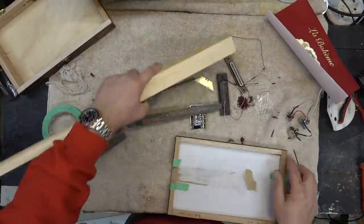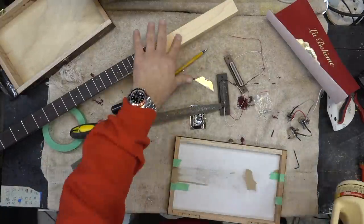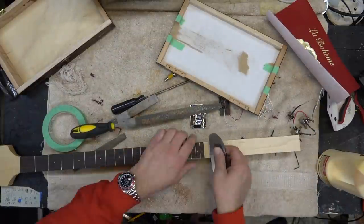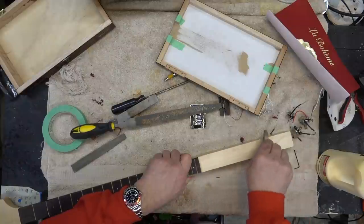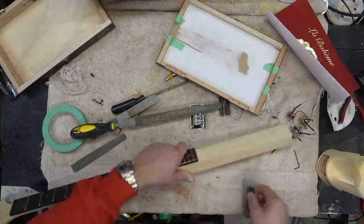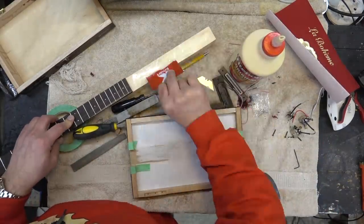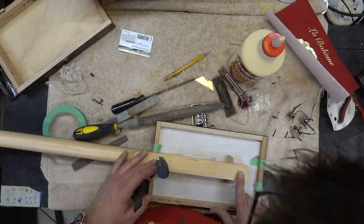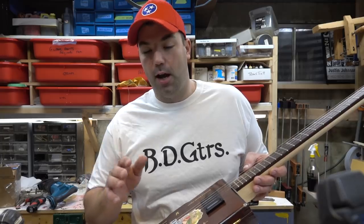Gluing this up was pretty simple, but this neck has a finish on it, so what I had to do is scrape that finish off first. I've got a scraper and I just scrape it down to the raw wood, then take some regular Titebond, lay it on the neck, get some clamps and clamp it down. You can screw it in, but I chose to glue it.